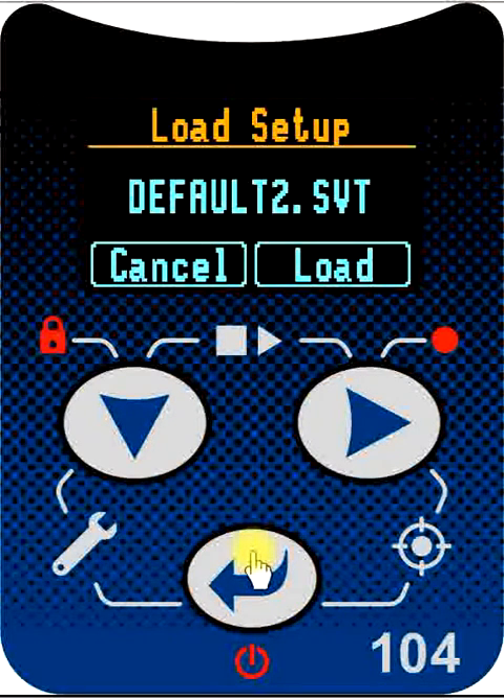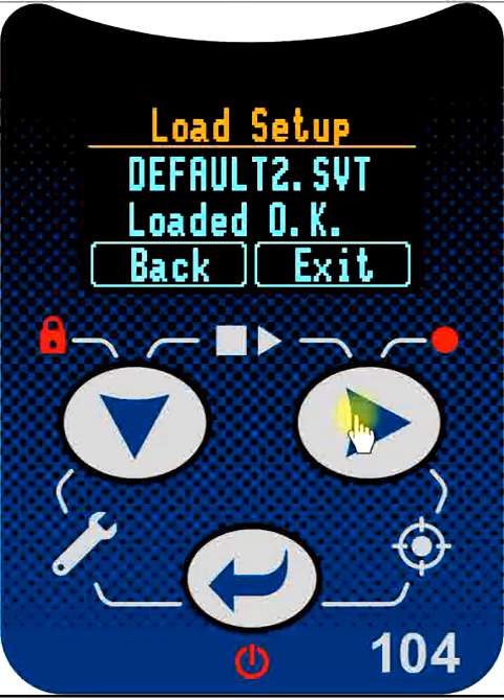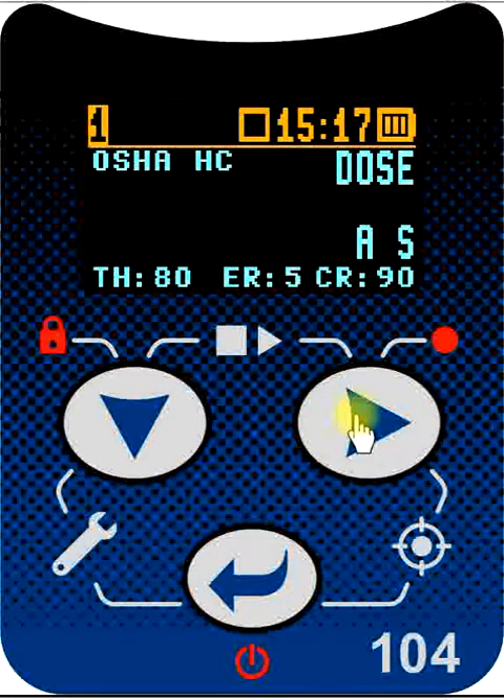The load setup screen is shown. If we are happy this is the right one we want to use, simply press the right button to load that setting. At this point everything is good — the setup has been loaded into the active memory and we are ready to start. All we need to do now is press exit to leave this menu. The dosimeter is now set according to all the configurations in that named configuration file.